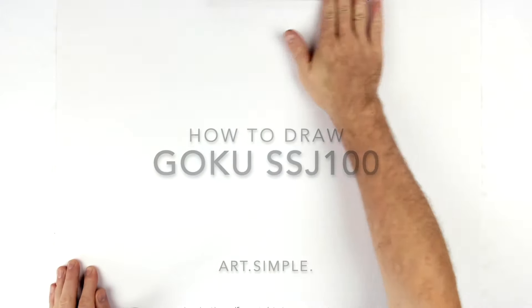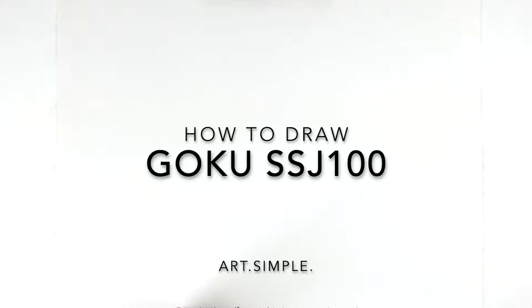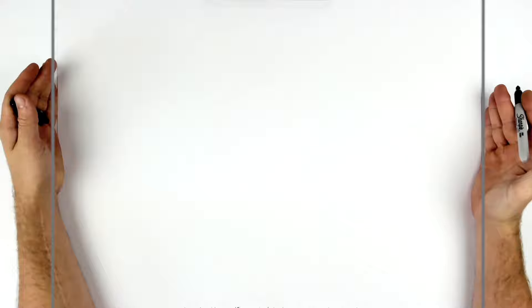Goku Super Saiyan 100 — pretty much the same as Super Saiyan Infinity except with orange hair and it doesn't look like he's got pupils. We'll do our best. Landscape page, pencil, eraser — hit pause if I go too fast.